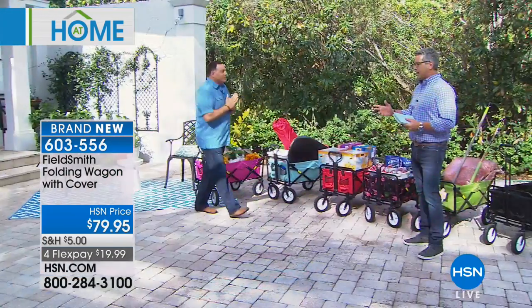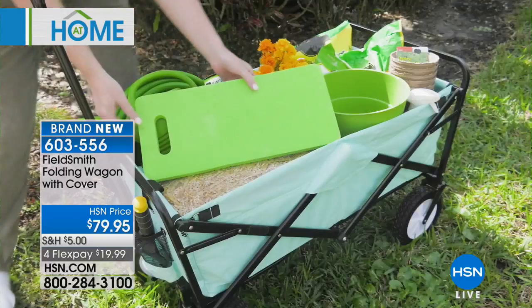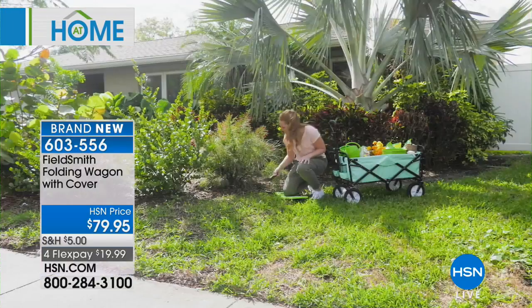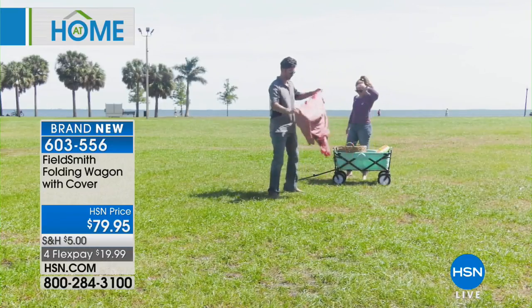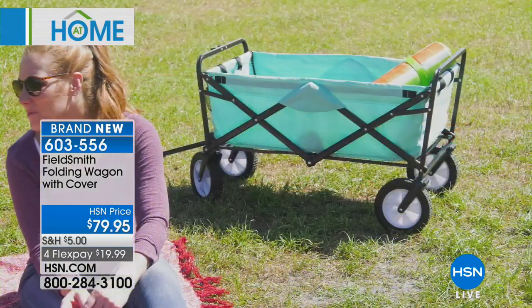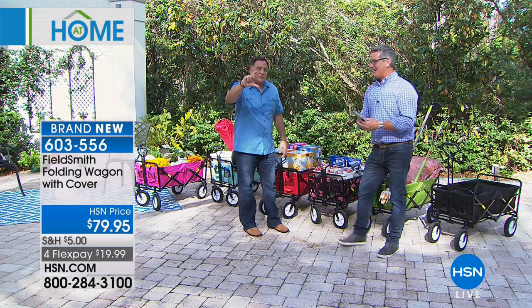People buy these for several reasons. I got mine initially for beach stuff when Danny was little — beach toys and things like that. But then you start using it for gardening, hauling groceries — we even put Danny in it and hauled him around on Halloween. Unlike the old red wagon, there are no sharp corners, nothing that will rust, and it's not heavy. The old wagons also took up a lot of space. And the lip on those was only a couple inches deep — ours is over 20 inches deep, so you've got a lot of room.